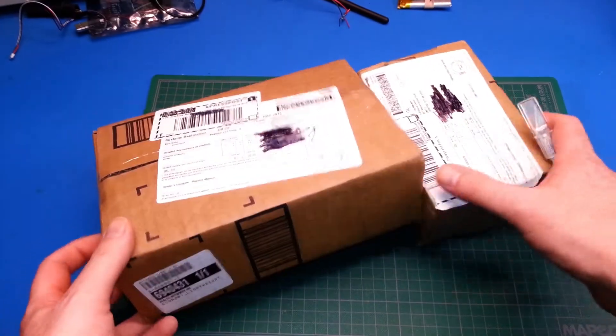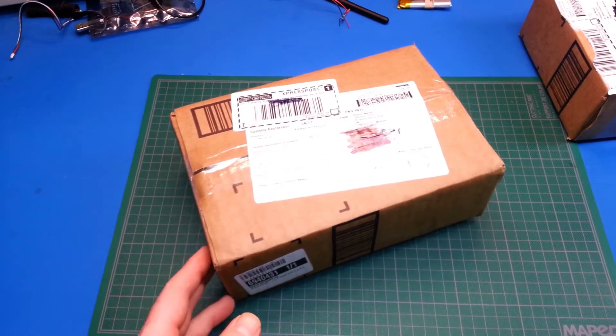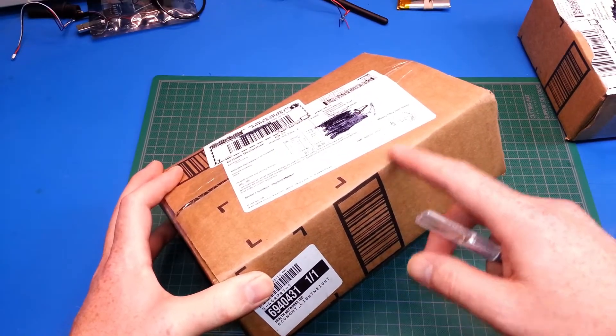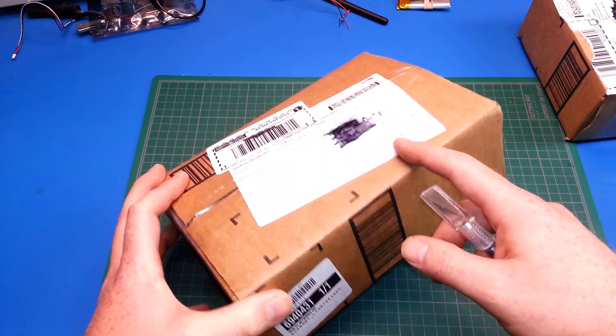Hey guys, welcome back. Today I have a bit of a mailbag. This is from Hackaday.io — these are some early bird prizes I won due to the gas sensor grenade project I submitted. Let's go ahead and take a look.